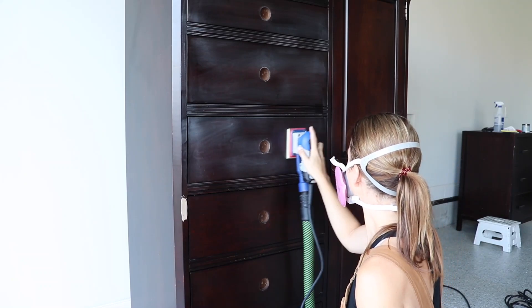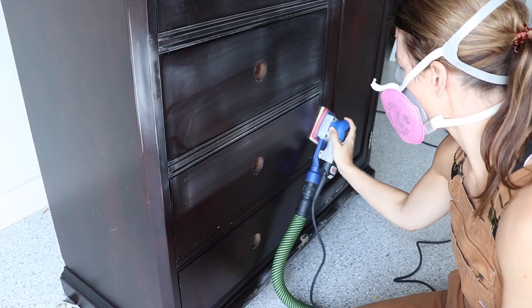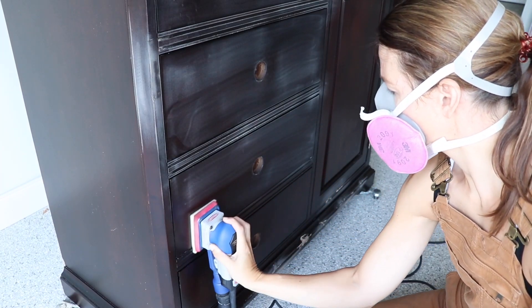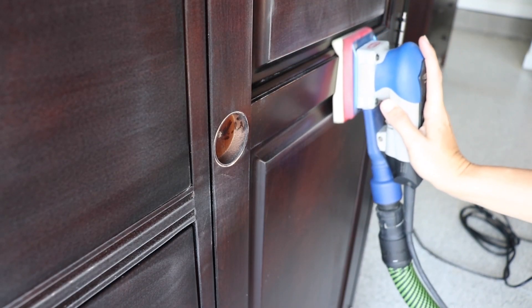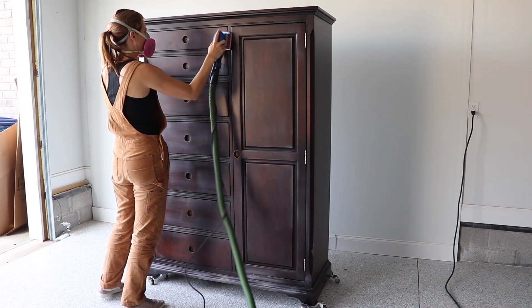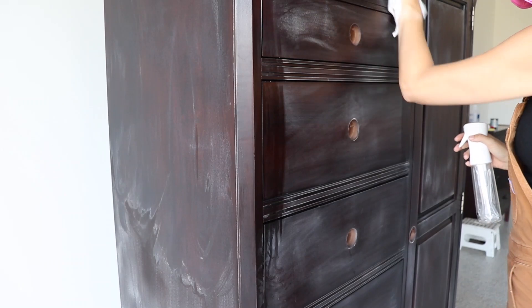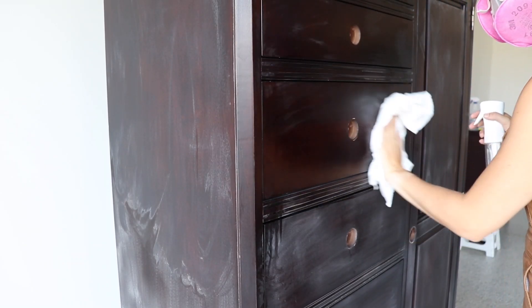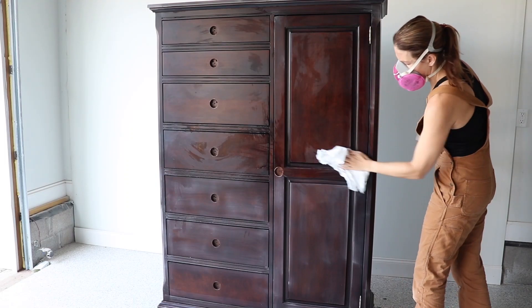Since this piece of furniture is really slick, I am going to give it a scuff sand so that my paint will adhere just a little bit better. This sander is going to make that go really fast. Look at these foam abrasives go to work — this is why I love these, they get into all those details on furniture. If you don't have a sander, you could definitely do this by hand with that surf prep rad pad. After all my sanding, I'm taking some water and a clean rag and wiping back all that dust before I get ready to paint.